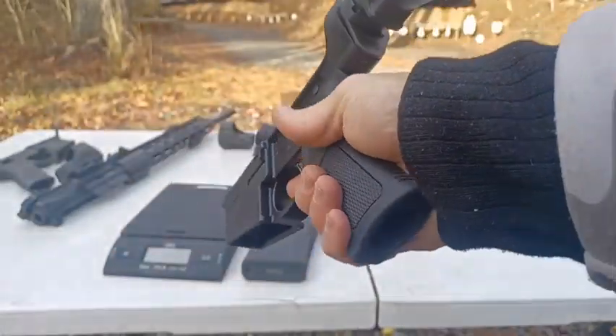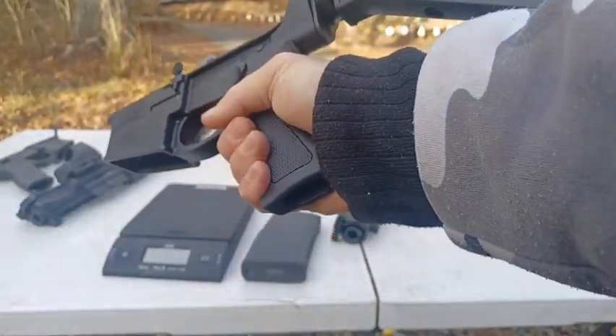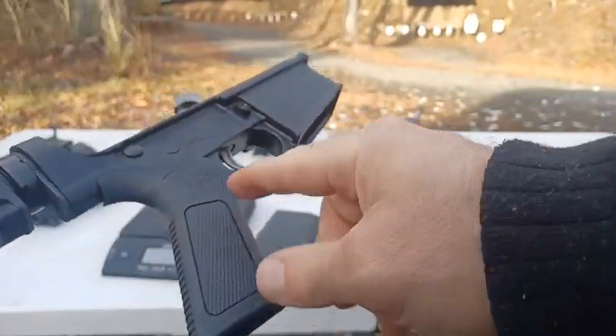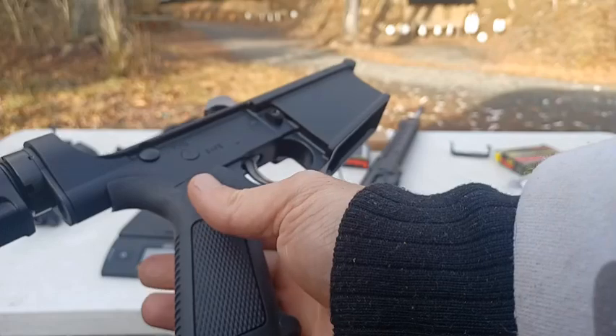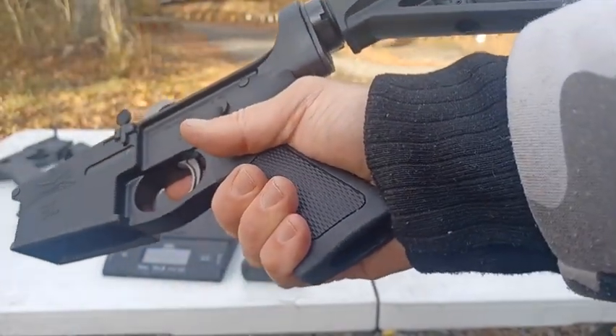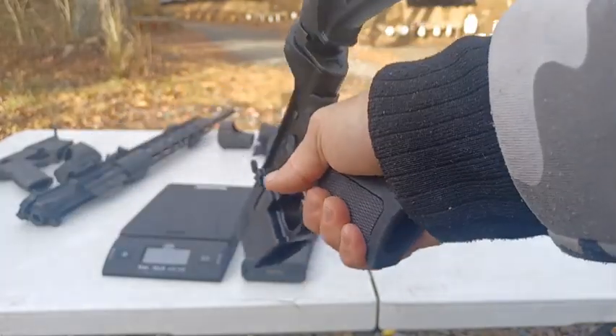Initially, I didn't know if I would like this rubberized grip, but it doesn't feel bad in the hand. I had actually bought a Magpul grip to replace it, and I'm not going to rush to do that. I might stay with this for a while because it doesn't feel bad in the hand.